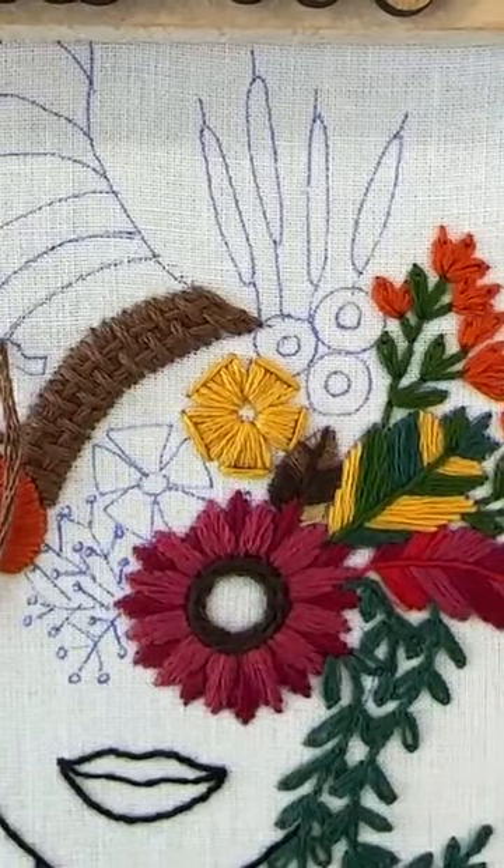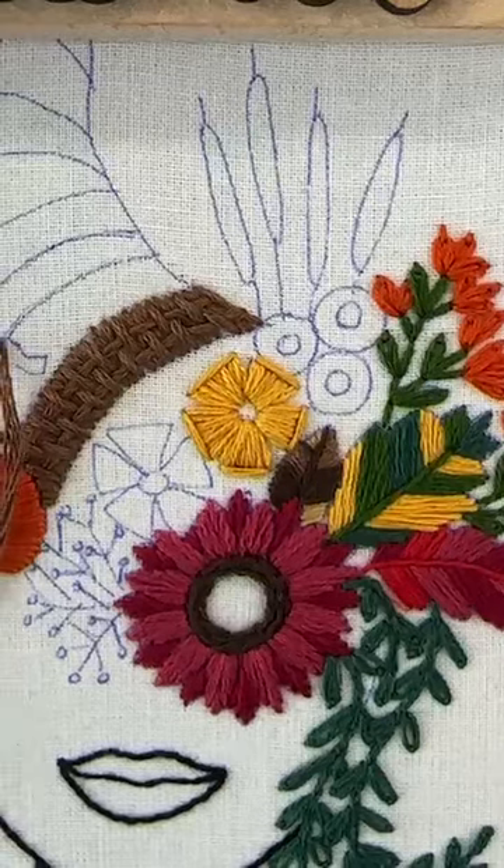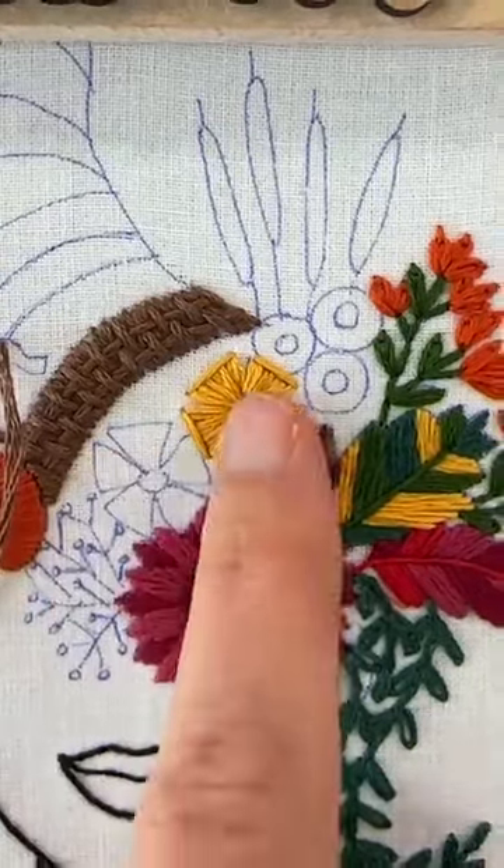Look how cute — isn't it adorable? I really, really like this flower, so I'm going to let you do the second one on your own. Let's do a center on it.